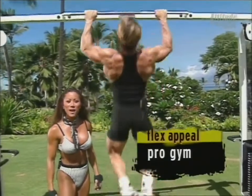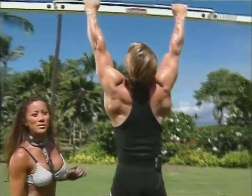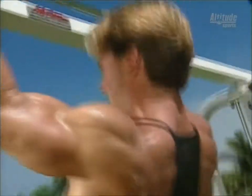Hey, you're just in time to join us for our pro gym back workout. Clark and I are warming up our backs with a few sets of pull-ups. Clark's using an overhand grip. This is an excellent exercise to warm up the arms and the back. You can really see it working through here. He has tremendous development in the back muscles.